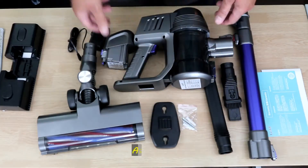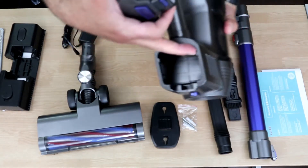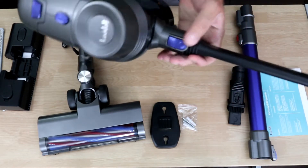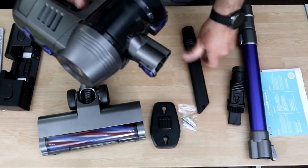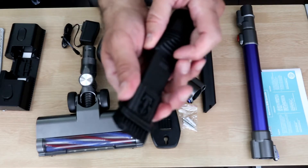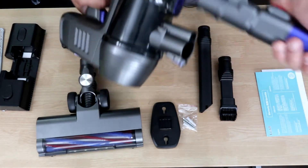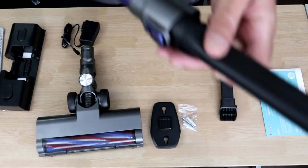It has a tank, a mopping pad that is removable and washable, and you have an extra mop that comes with it. The first thing you need to do is assemble the battery — it goes into the main unit using rails and keys, just align them and it snaps in. To remove it, click here and it comes off easily. The other head has two functions; you can slide in the brushes or attach it directly. The neck has a key that snaps in, and extensions can be used with the neck as well.